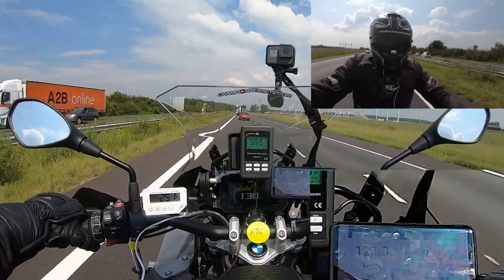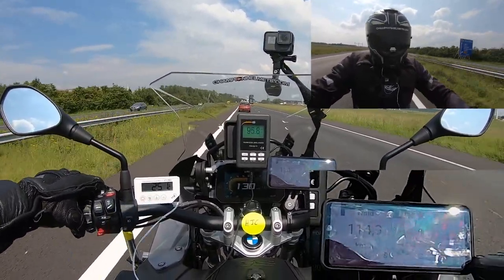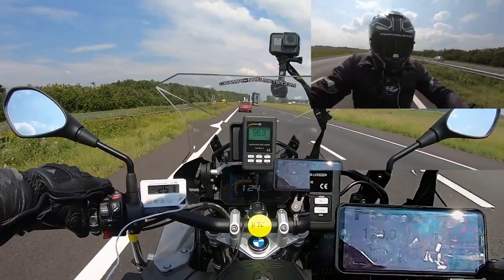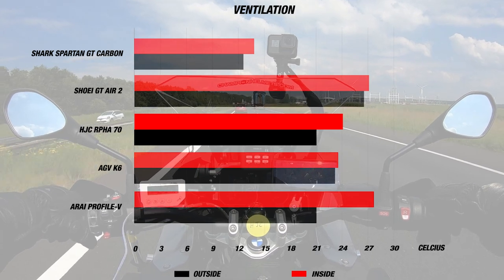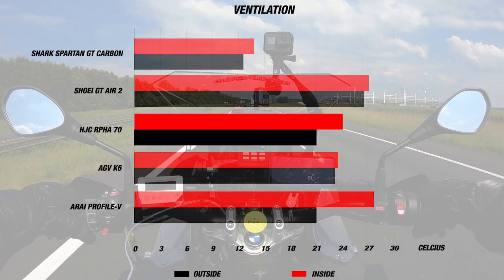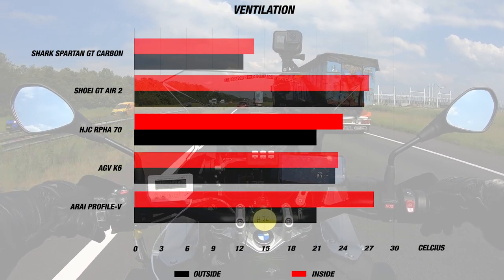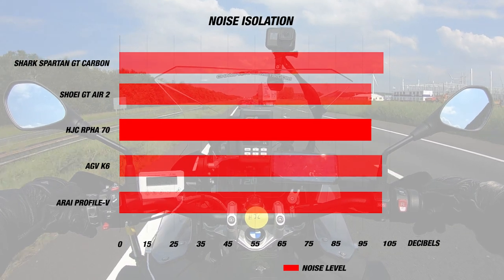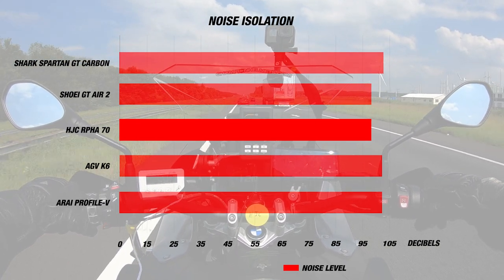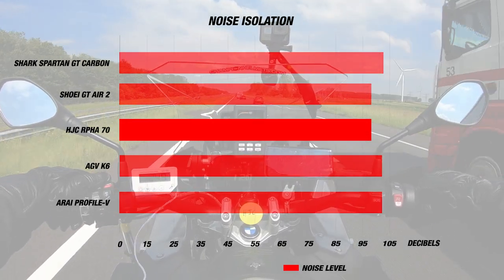When we road tested the HJC ARFA 70, it was a beautiful summer day with the day's airspeed at about 115 to 125 kilometers per hour. The helmet's internal temperature was about 24 degrees Celsius or 75 Fahrenheit, while the exterior temperature was approximately 21 degrees Celsius or 70 Fahrenheit — so that's a difference of 3 degrees. However, this weaker ventilation performance does mean that the ARFA 70 is one of the quietest helmets we've road tested, with a noise level of 97 decibels inside the helmet.